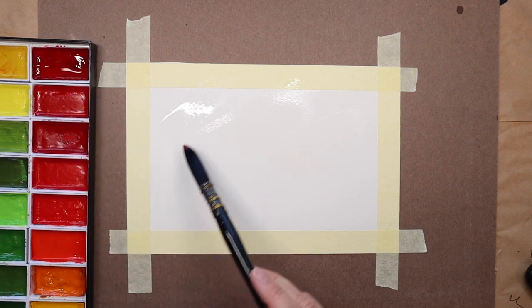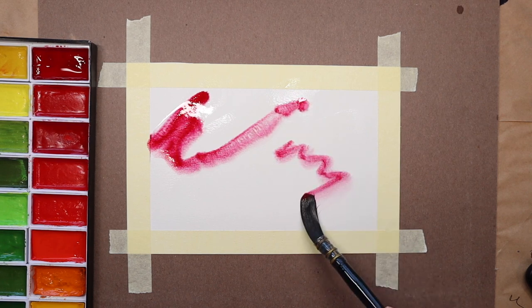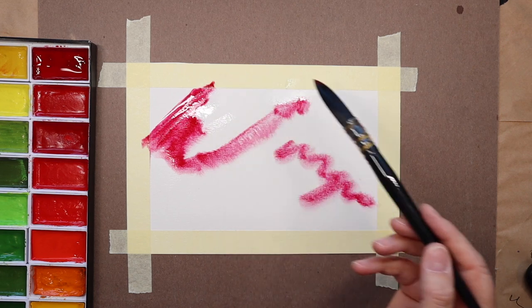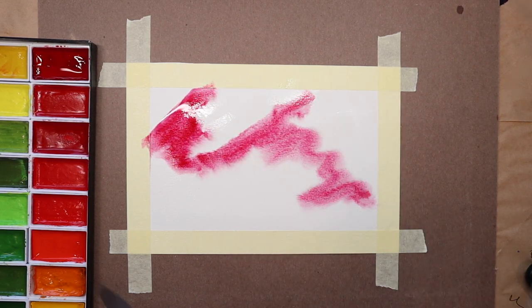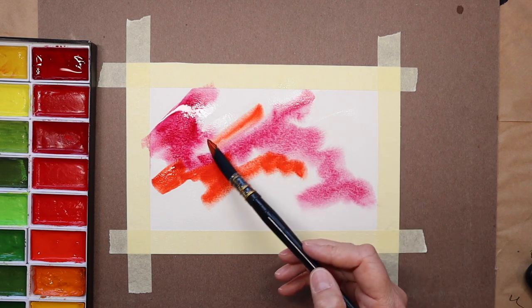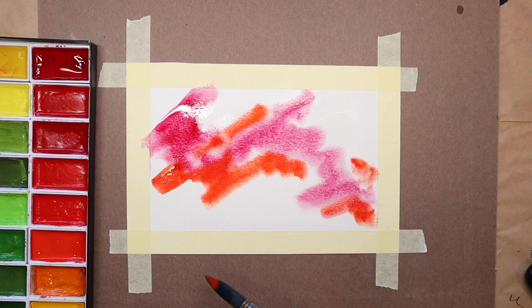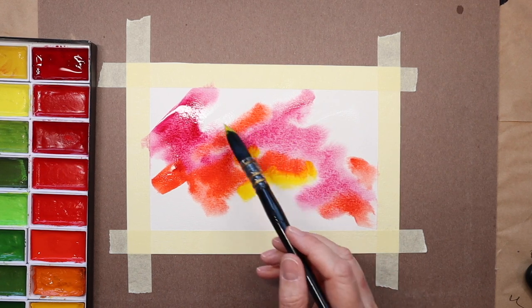I wanted to keep this bright and airy, although as I am putting down my colors, as usual, I don't really have a plan. I just like how these colors mix and mingle together, and I am hoping that once I've put down some of the colors, something will pop out for me.